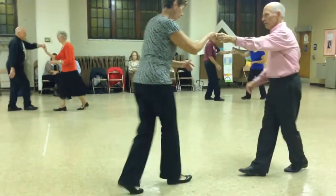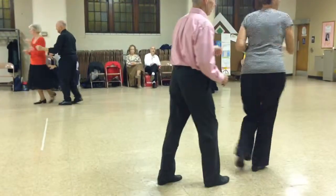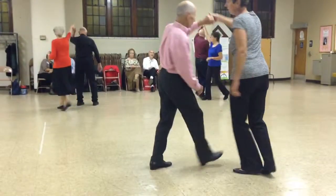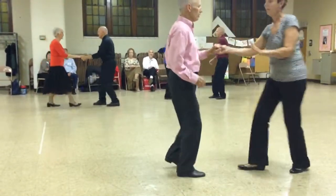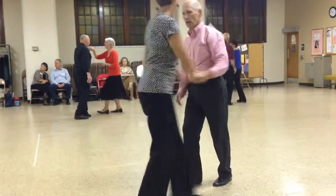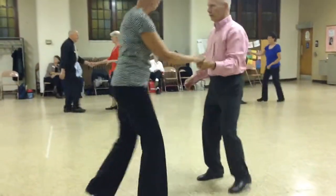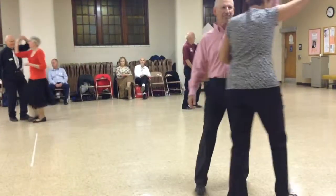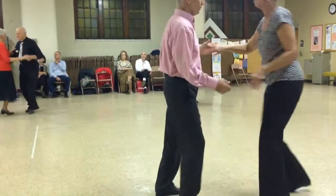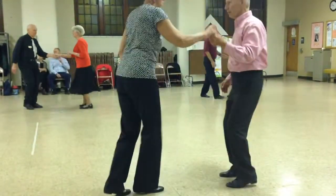Underarm turn. Tuck and spin. Left side pass. Man underarm turn. Kick squat change with a sugar push. Underarm turn. Four sailor shuffles. Back two and point. Underarm turn. Kick squat change with a hook turn. Kick squat change with a left side pass.